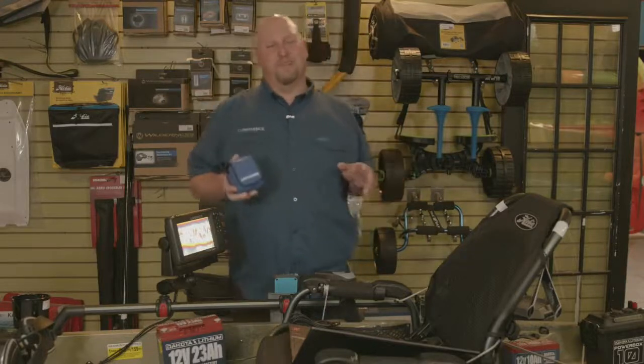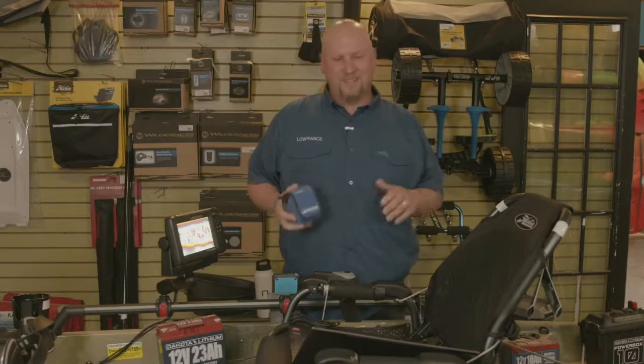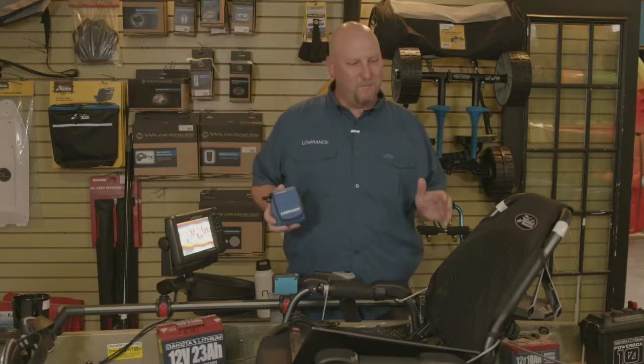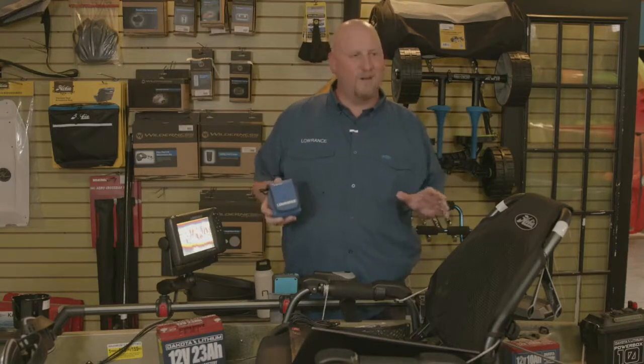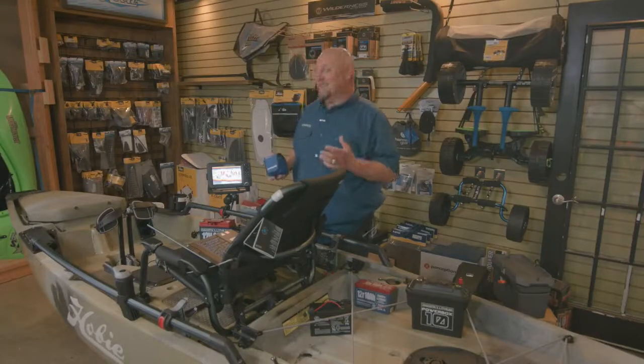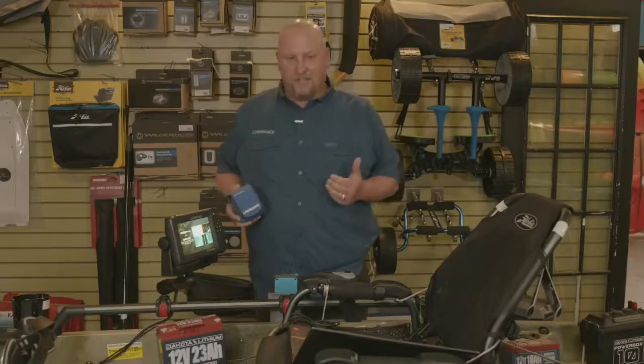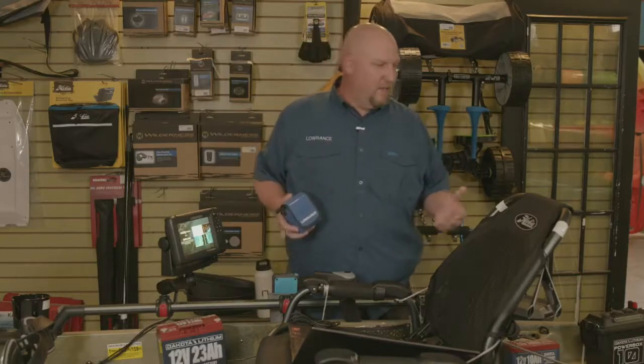Hey everybody, Jacob Scott, Lowrance product expert. Springtime has jumped upon us — it's a great time to get outdoors, and what better way to experience the water than on a kayak. If there's anything that 2020 has taught us, it's great to get outdoors. So a little bit about kayak fishing — it started in